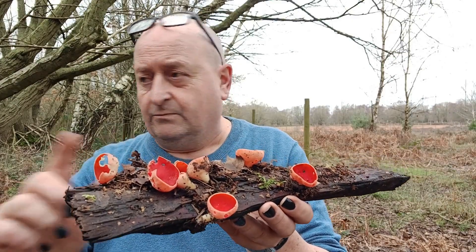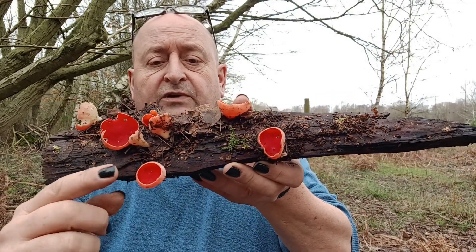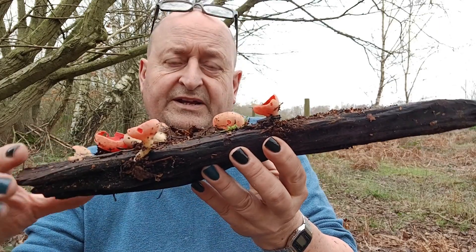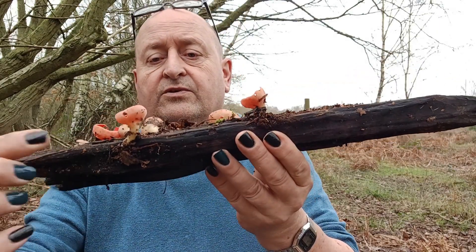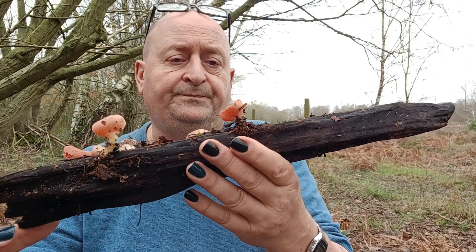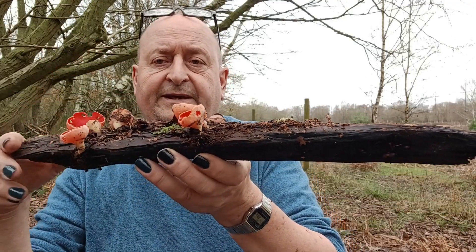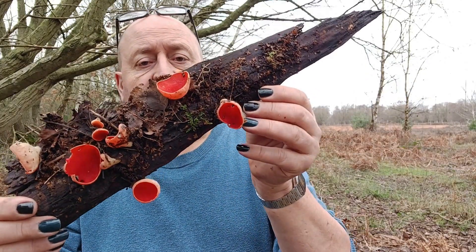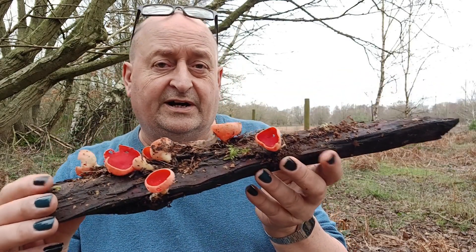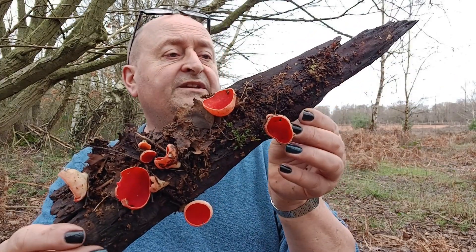There are two groups of this, one growing under each tree. You can see these remarkable, generally round cups grow at the top of a short stem. That stem varies depending on the depth of leaf litter they have to come through before the top part can open up to the air. There's another baby Scarlet Elf Cup appearing there — absolutely beautiful. This is a fungi you can find throughout the winter months; it certainly appears as the weather gets colder.